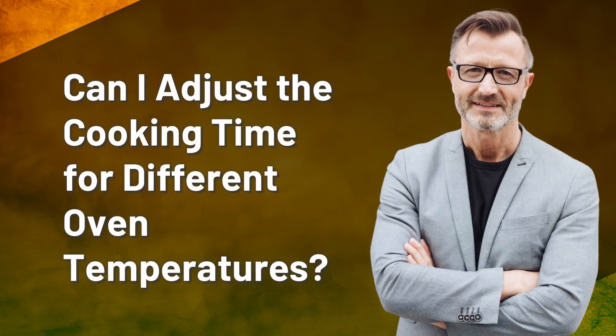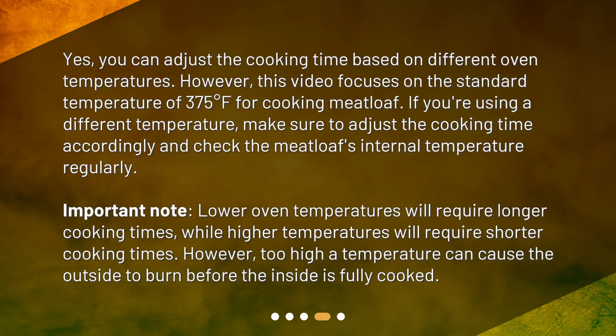Can I adjust the cooking time for different oven temperatures? Yes, you can adjust the cooking time based on different oven temperatures. However, this video focuses on the standard temperature of 375 degrees Fahrenheit for cooking meatloaf. If you're using a different temperature, make sure to adjust the cooking time accordingly and check the meatloaf's internal temperature regularly.